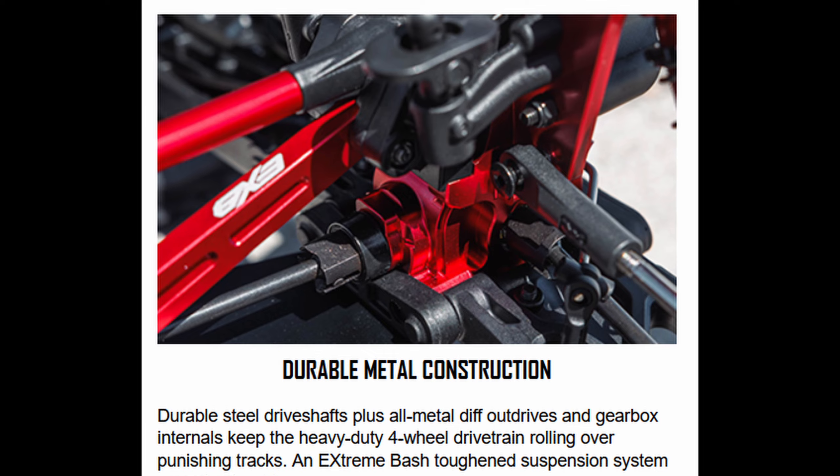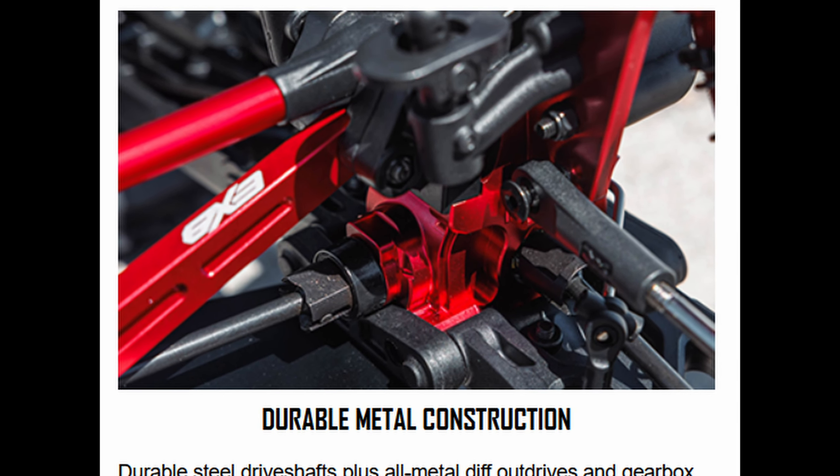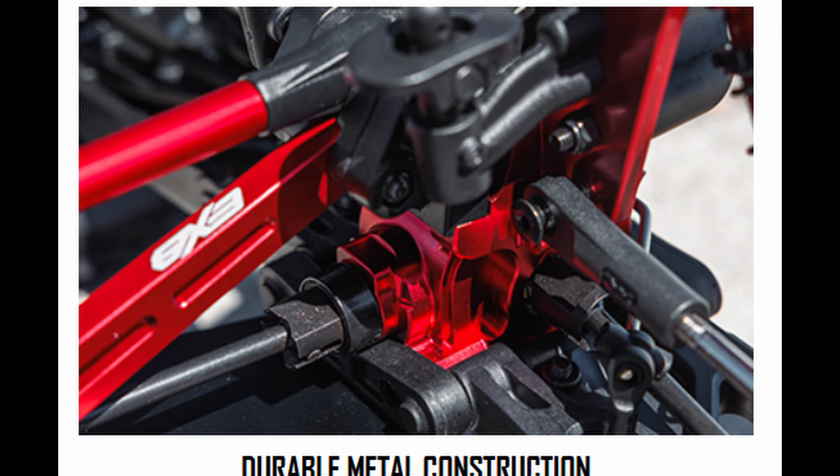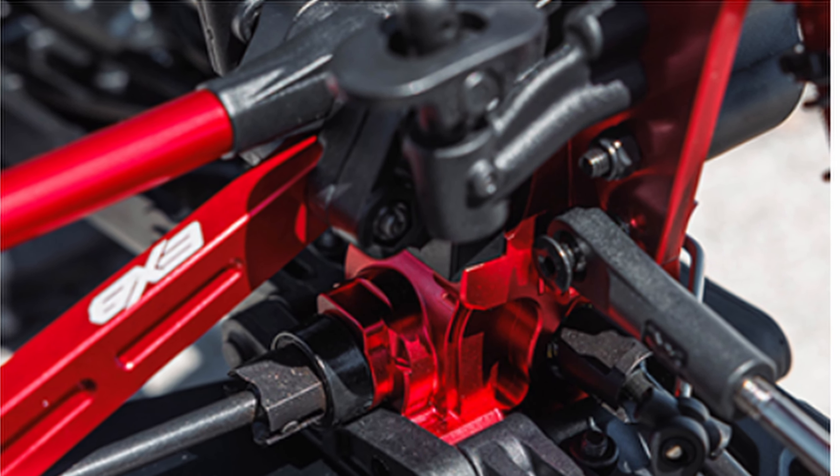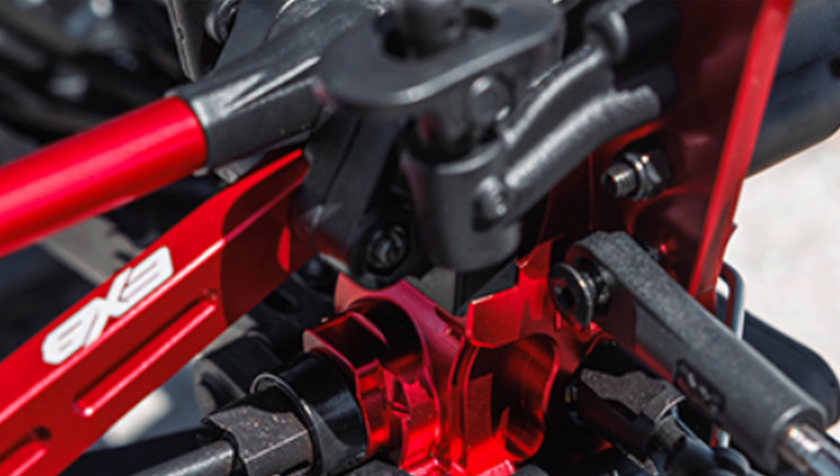This new version attaches to the front, the middle, and the rear, just like on the 8S versions and on some other vehicles that have come out recently, and that really strengthens the system up. I think that's going to mean a lot fewer replacements of these braces.